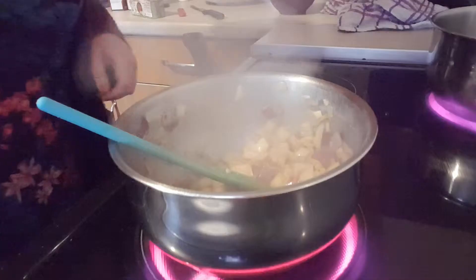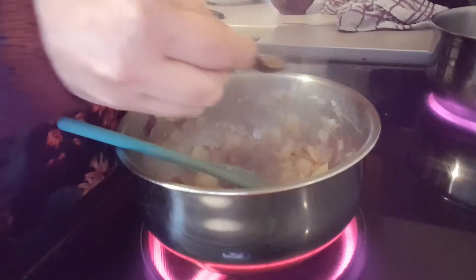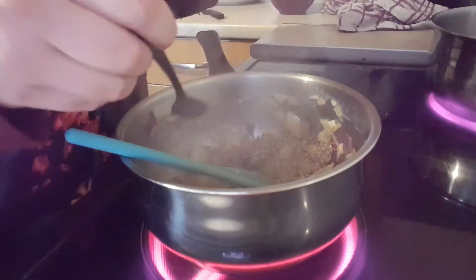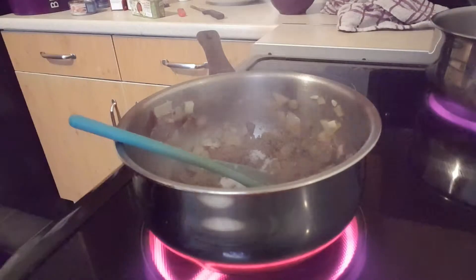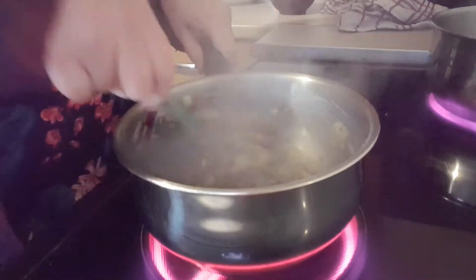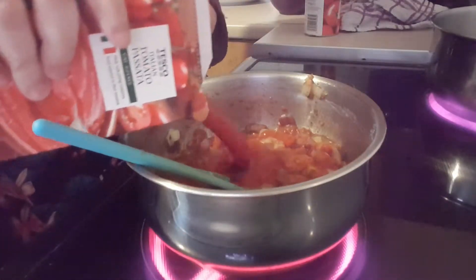The onions are soft, so I'm going to add my herbs: one teaspoon of basil, one teaspoon of oregano, half a teaspoon of pepper, and one teaspoon of salt. Then I'm going to add my chopped tomatoes and my passata.